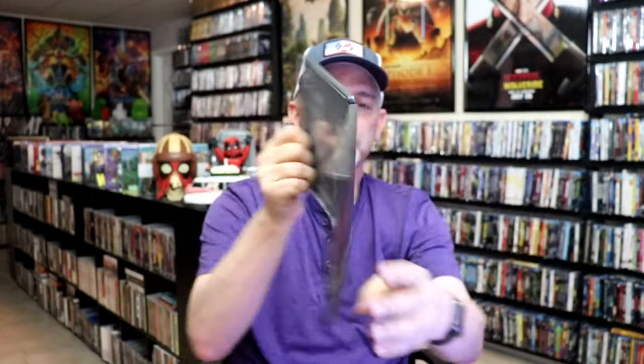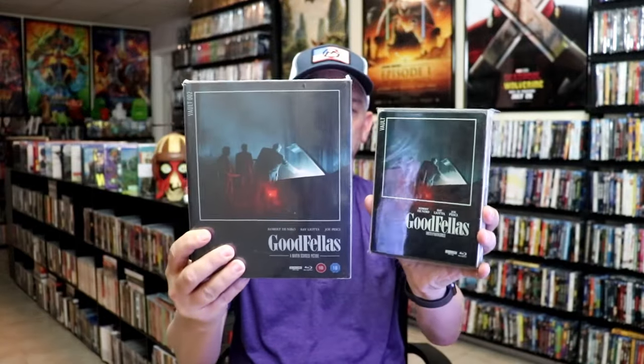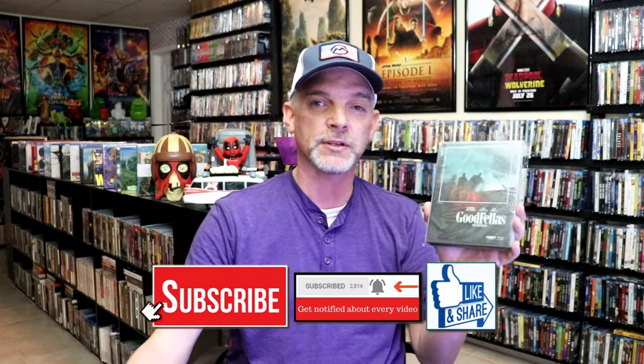Overall, I think this is a really beautiful looking steelbook. I'm very happy that I was able to add this to the collection. I really do love Goodfellas — it's one of my favorites. I think it's a great looking steelbook. I love the FilmVault line. I did buy the box set when it came out, so it's a really nice addition to the box set. If you have an opportunity to get this one, I would highly suggest that you get it.